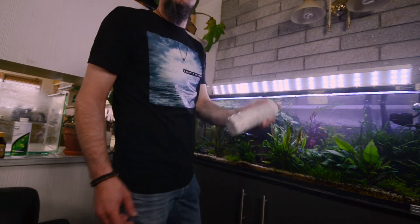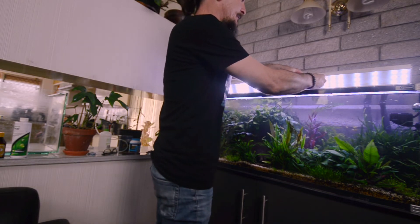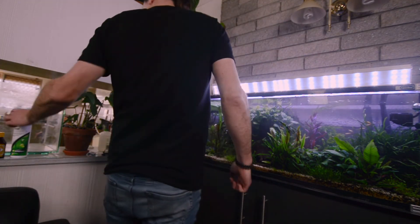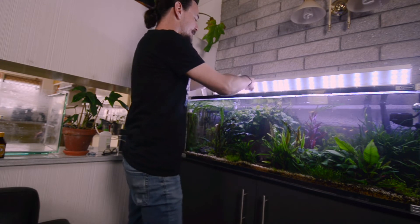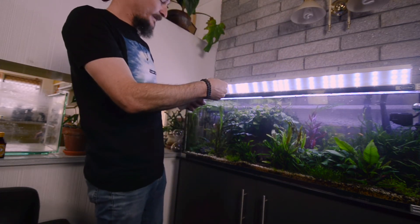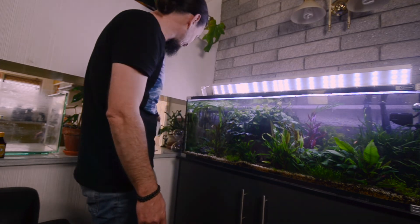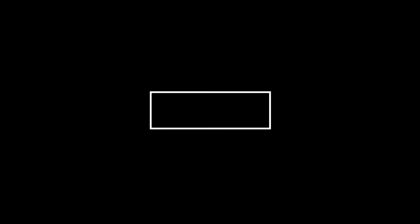I will dose my fertilizer — I do two capfuls of this. Then I do two capfuls of my Flourish XL. Now some people overdose. It does say a capful per 20 litres, so that's probably five capfuls I should be doing, but I'd rather be on the safe side. Maybe I will step it up if I really want to knock it on the head. That's my treatment of blackbeard algae. I hope you guys enjoyed it. See you again soon.